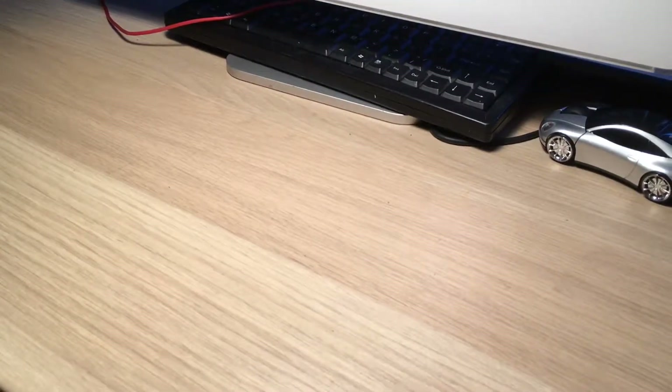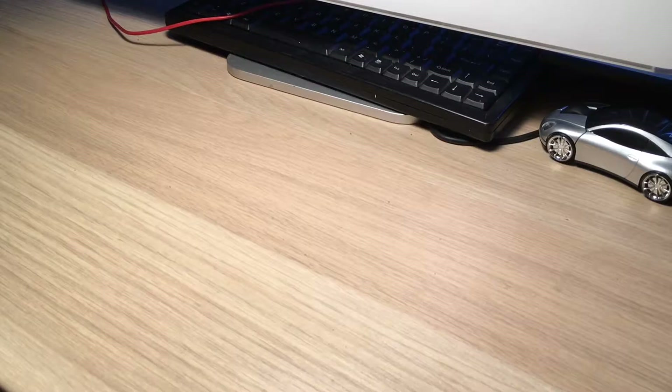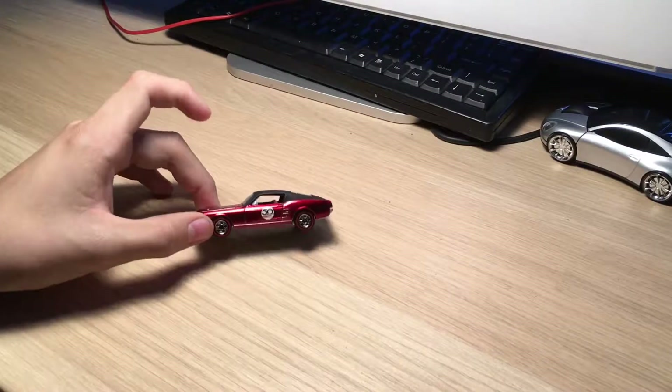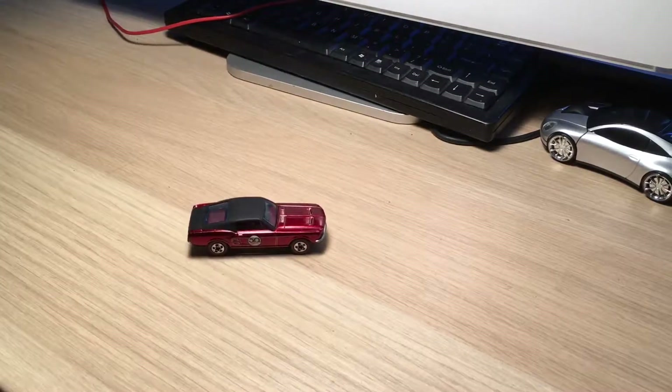I recently did a video talking about a reproduction silhouette and an original redline silhouette. I have a very similar video for you guys today - it's not on the silhouette, it is actually on the 67 Mustang. This is a reproduction model made for the 50th year anniversary, and I have one in box here.